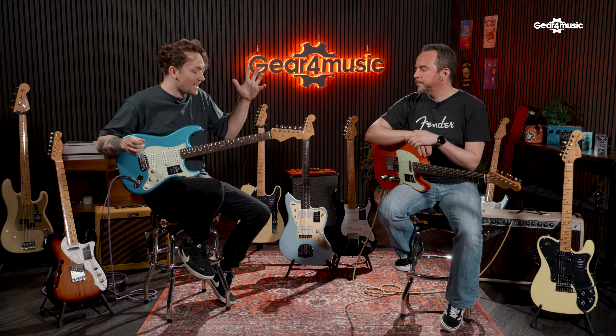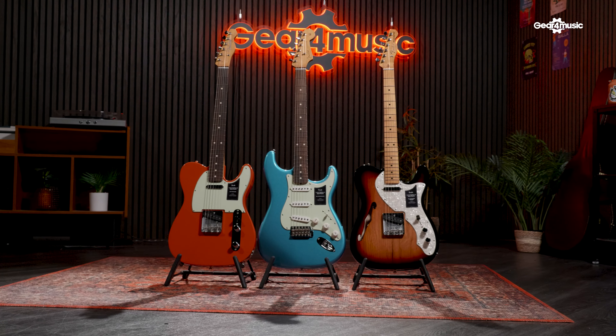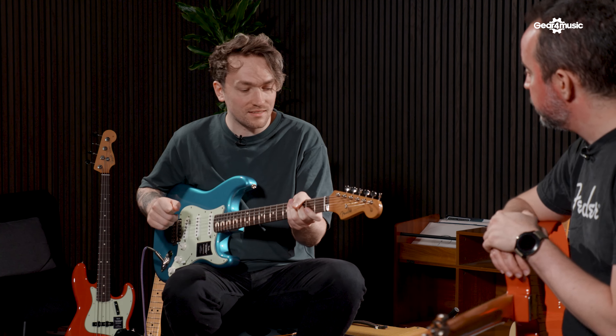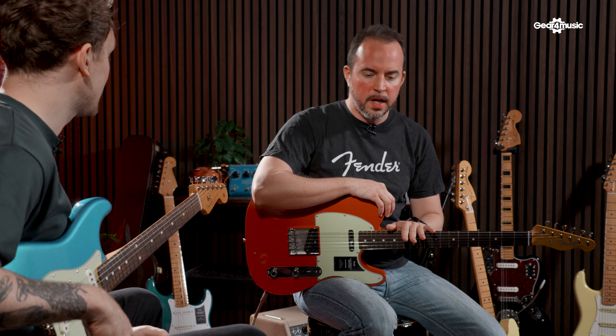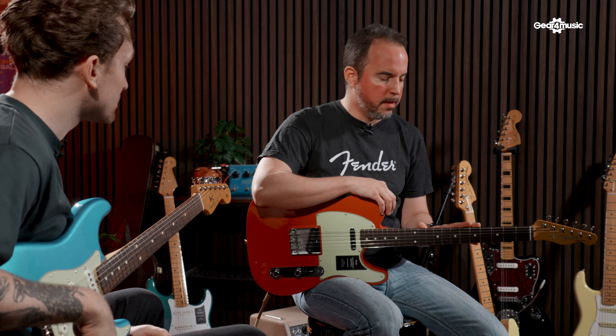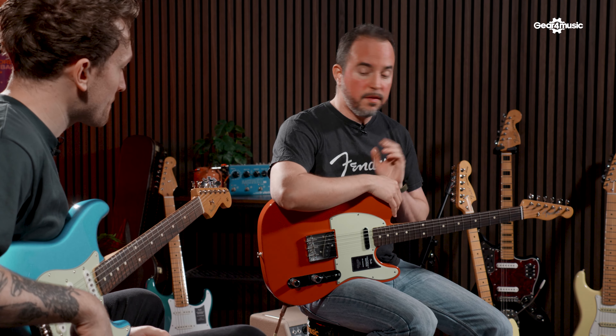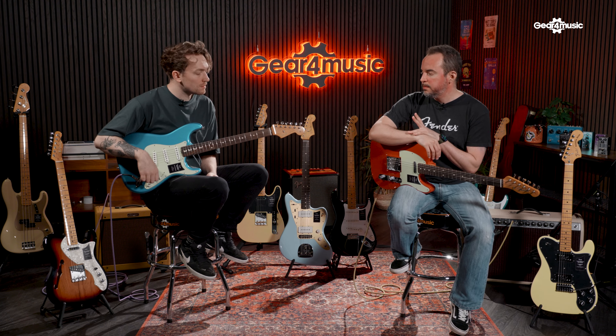Here we have the 60s guitars for the Vintera II range. The 60s was the era for Fender to build upon all the experience and knowledge gathered in the 50s, and you can see a lot of improvements and changes from that era. The first thing you're going to notice is that the profiles start to get a bit thinner. They have been changed slightly from the Vintera I series and will feel relatively the same. They have carried the pickups from the previous range, and the most significant change will be the colors — new additions of colors.